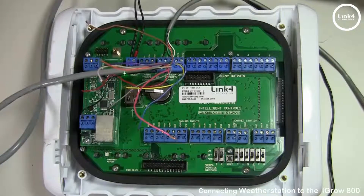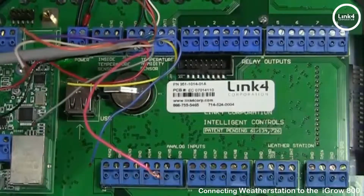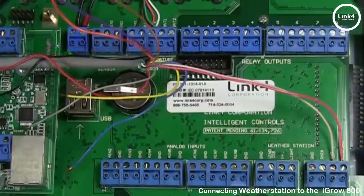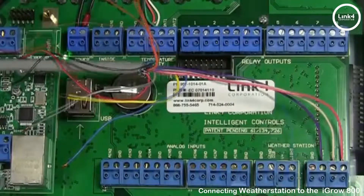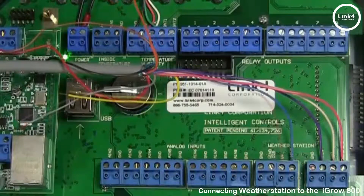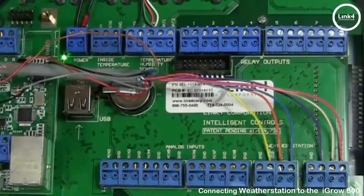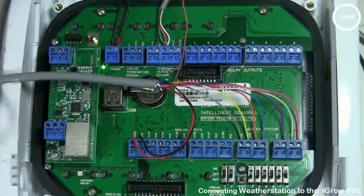Now that we have installed the wiring on the weather station, it's time to connect the wiring on the weather station inputs on the iGrow 800 controller. Tan to SPD. Pink to GND. Violet to rain. Blue to LGHT. Orange to V-plus. Yellow to DIR. Gray to GND. Black and red to AIN2 — polarity doesn't matter. Brown to the 12-volt.